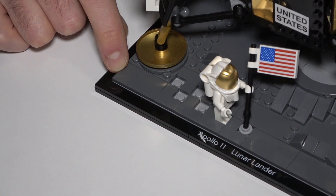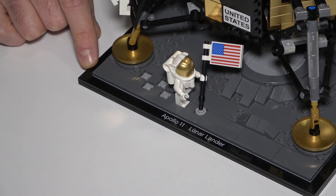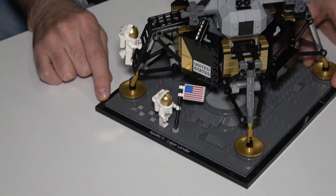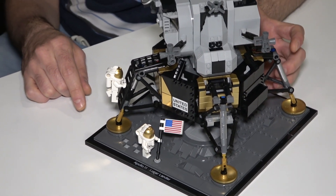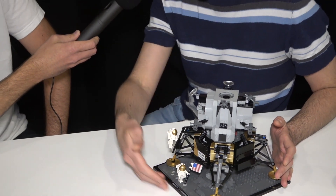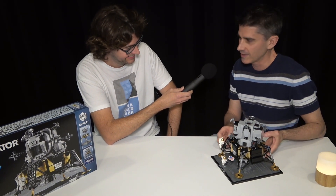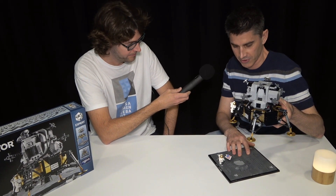This is lovely — it's kind of architecture style. Maybe I could guess because you're the lead designer of Creator Expert and Architecture, you brought something here to Creator Expert. It's one of those things where you want to have it shown off in your house or your office. We know from the architecture line this border really helps present it. But it is also still a fun model — we don't want to make it seem too static. It does remove from the base and you can see that lunar surface, which is hopefully quite cool.